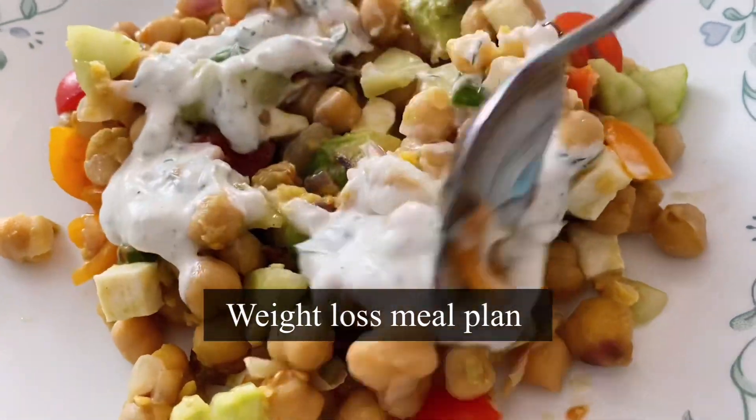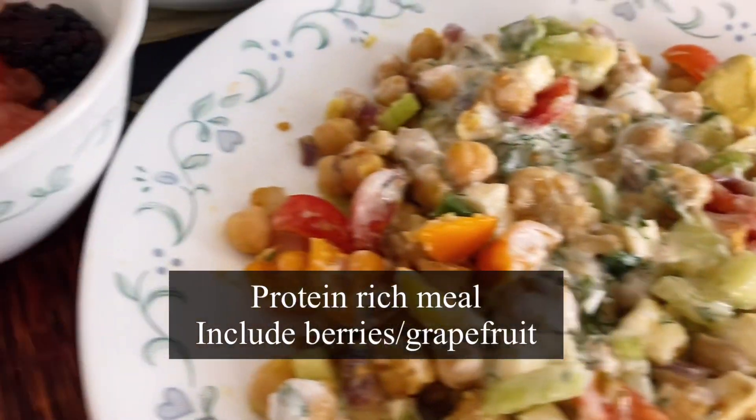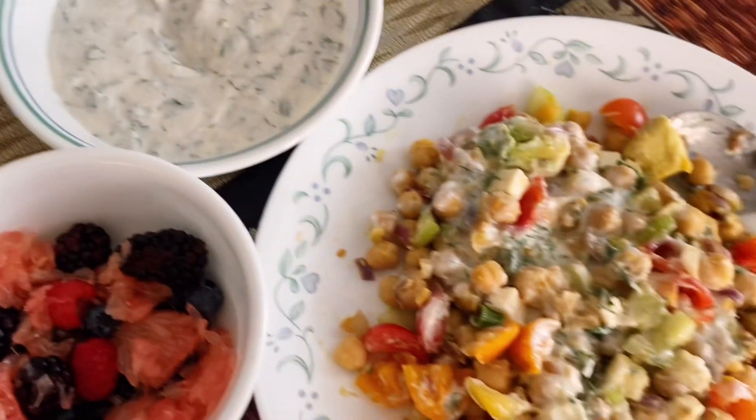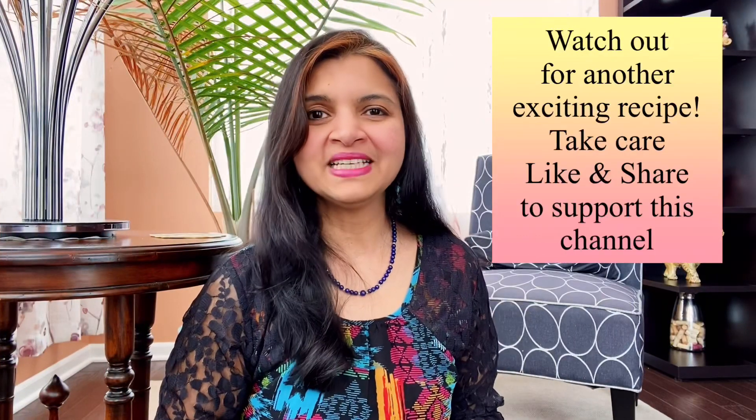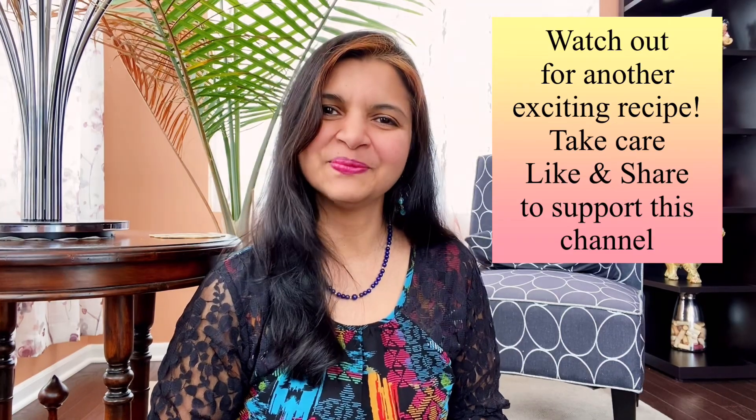As a mother, we are always busy taking care of others — this salad will take care of you, help with your weight loss journey, and keep you in shape. Quick breakfast or lunch, ready to go! I'm having it with some berries and grapefruit. If you like this recipe, please share it with your friends. Stay tuned for another exciting recipe and don't forget to shine with Shov's.